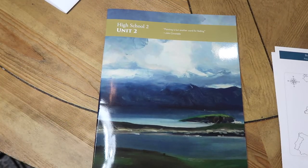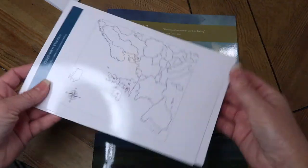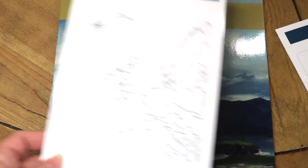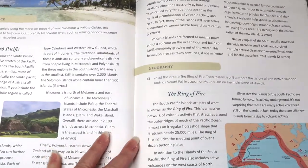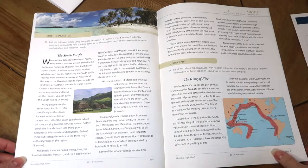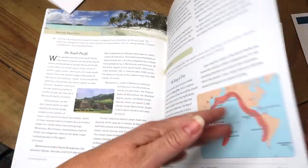I also want to show you part of Unit 2 because Unit 1 did not include any geography, so I want to show you what the geography looks like. On one side they have a key, and on the other side is the practice side. They're also covering the South Pacific, and there's a section in the unit study on geography. The section in Unit 2 talks about the South Pacific and the Ring of Fire, with some reading to do.